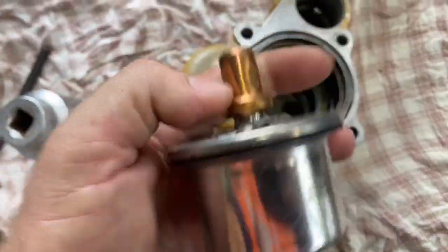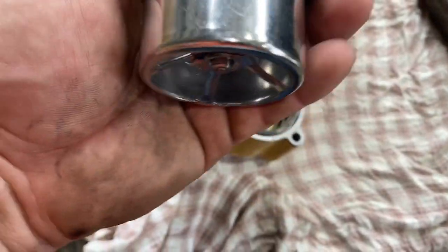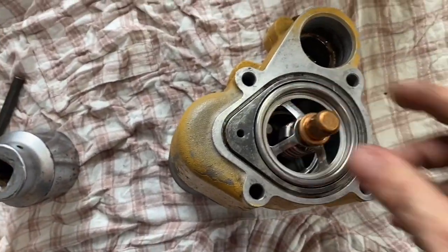This is the regulator — it opens at 83 degrees and is fully open at 92 degrees. It just slides straight in there dry; you don't need any lubricant.